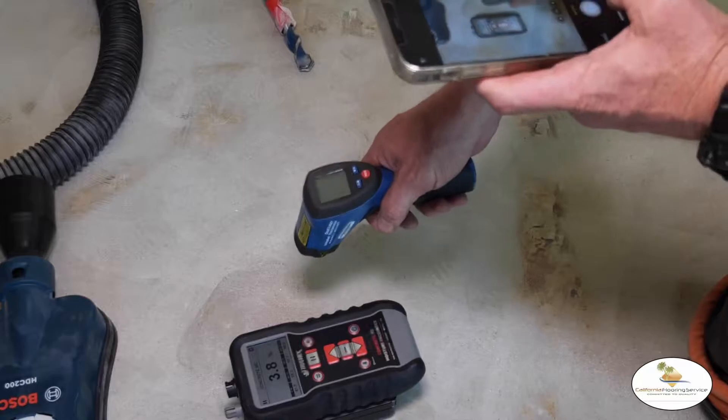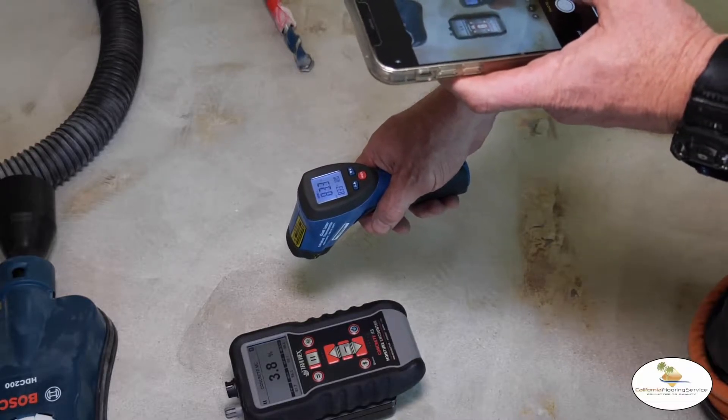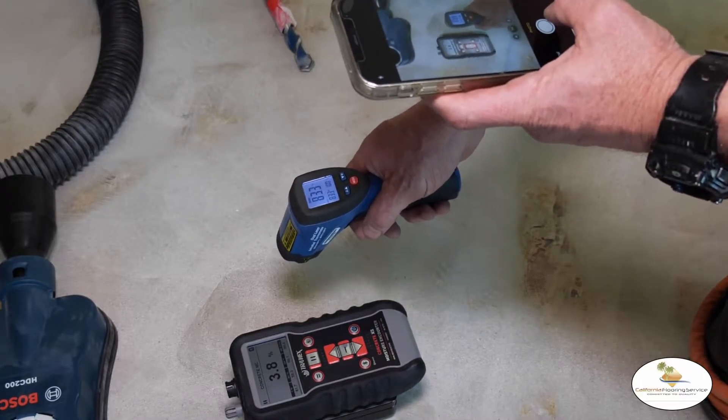It's very important that you have the HVAC running when you're doing this test and that it's already been on. You should also take it a step further and always test the surface temperature with an infrared digital thermometer and compare that to the dew point.